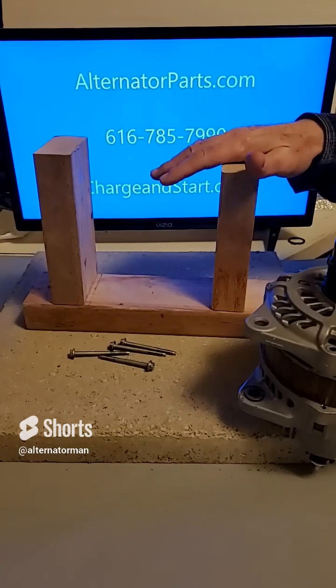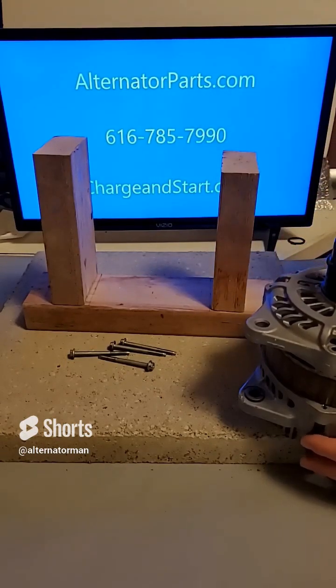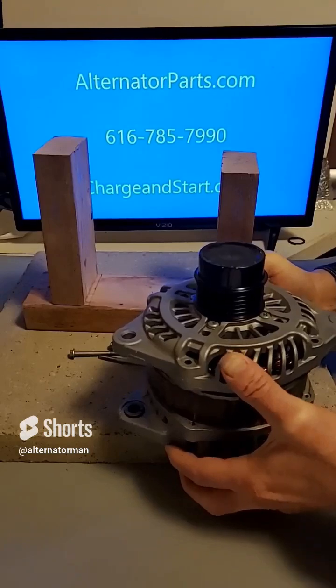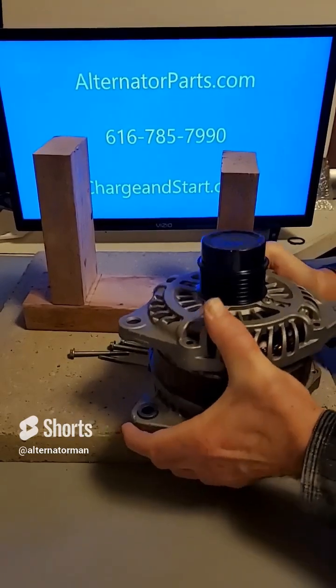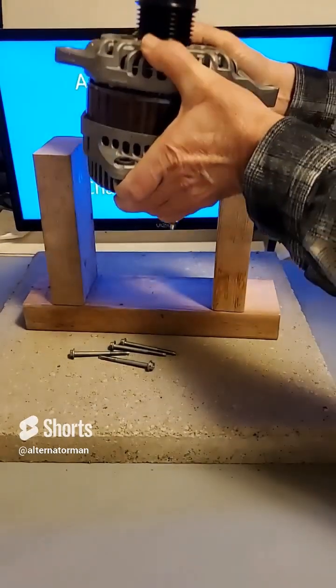Alternator Man here, and in this video I'm going to show you how to disassemble your Mitsubishi 140 amp alternator quickly and easily using our exclusive block on block technology. Block on block technology is the most advanced in the industry, and it allows us to get the job done right the first time.